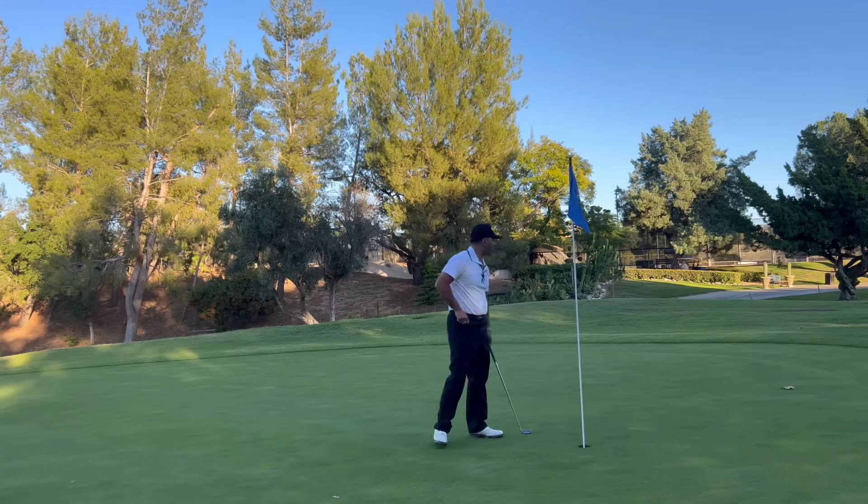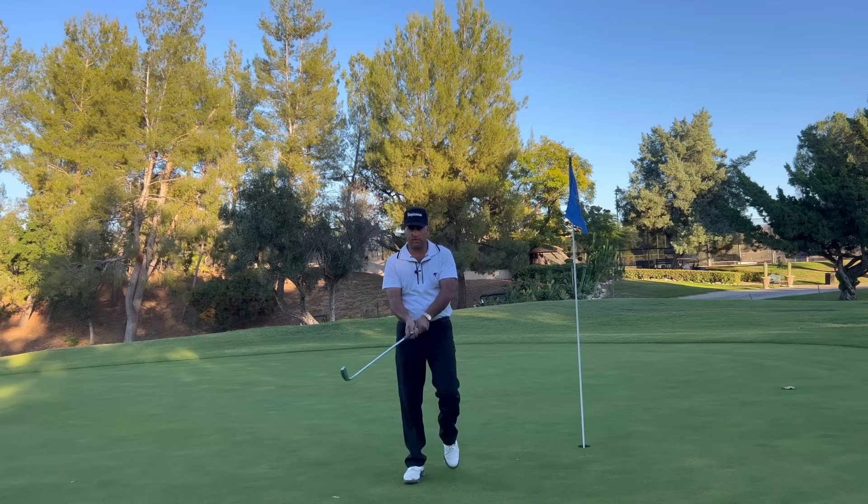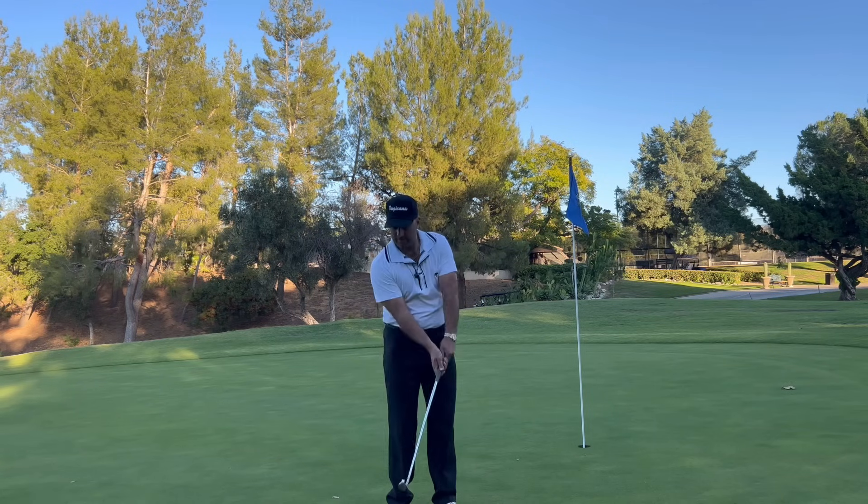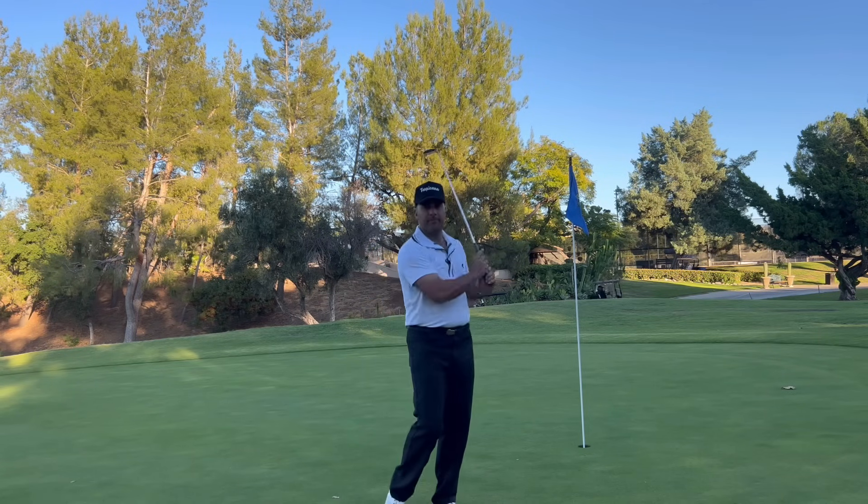Here's the thing for today: no rolling. Do not roll. Keep that club face down and turn through. I hope this helps.